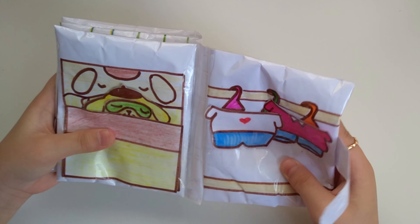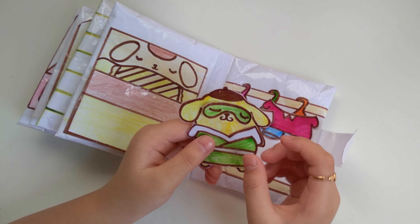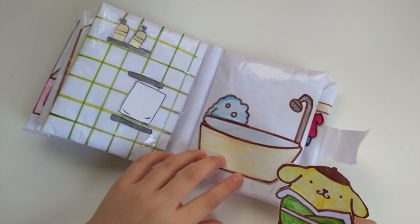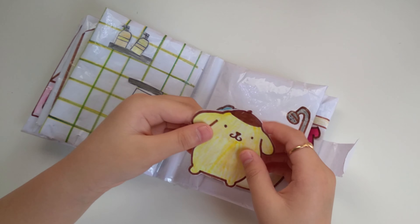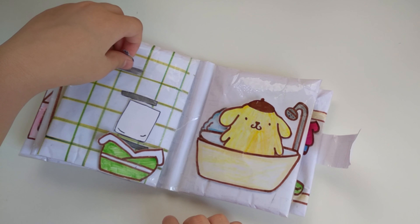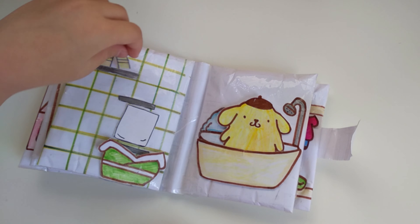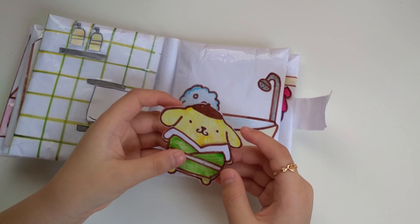Here we go. Then I can open! Chilling freely, I'm going to feed the table.